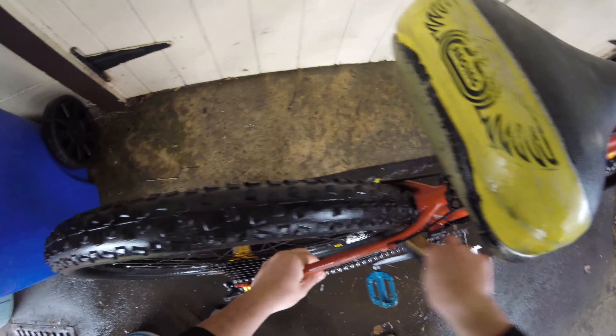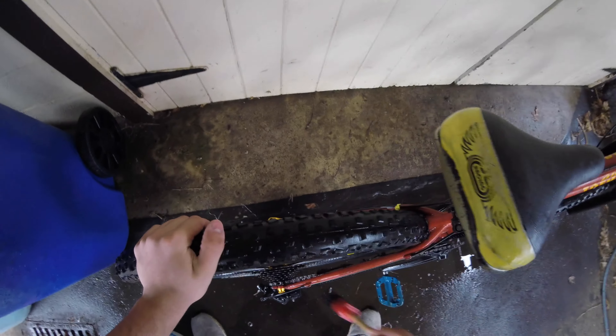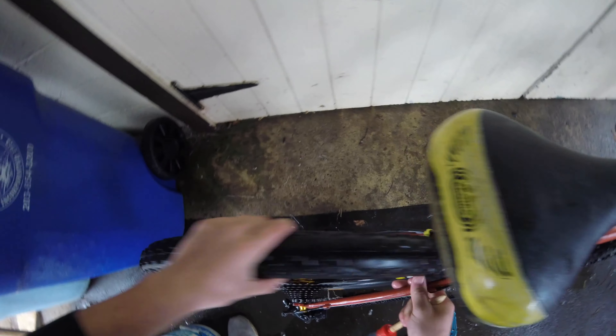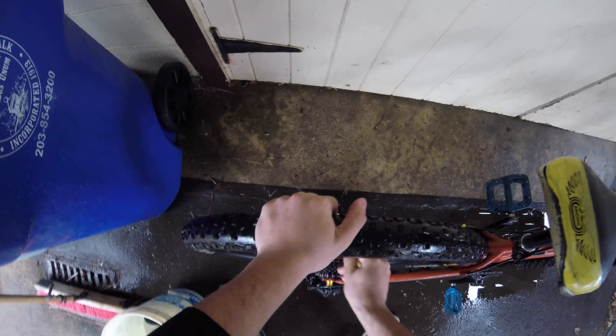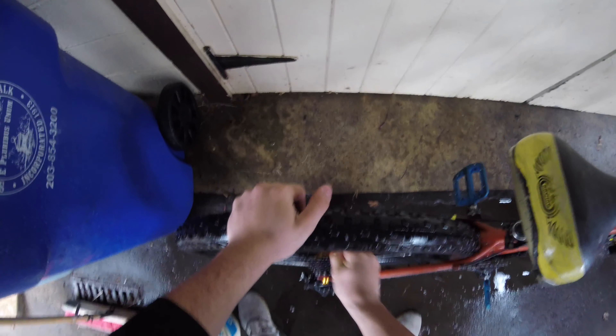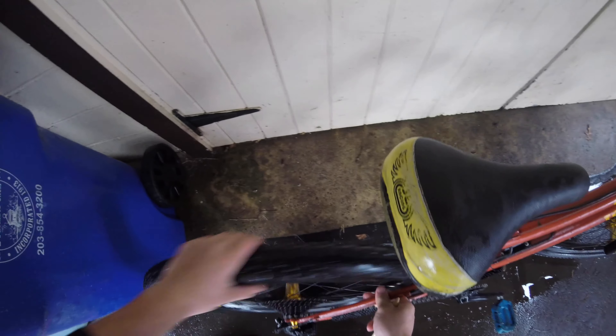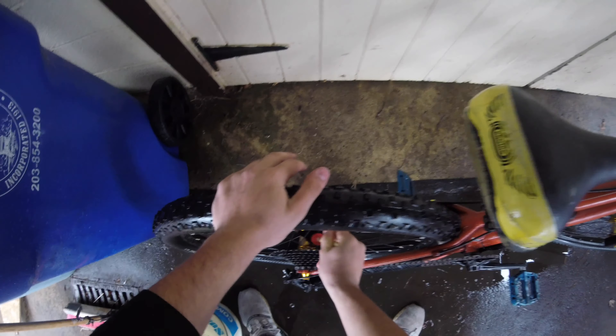Now grab another brush and get the hubs because the hubs get very dirty. Move the tire a little, go between the spokes — it'll make your life a lot easier. Then get the front hubs, which aren't as bad.